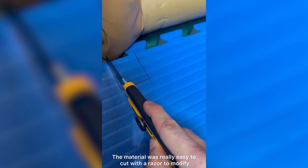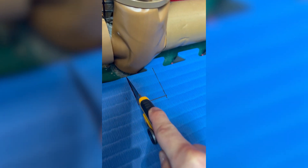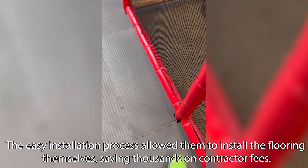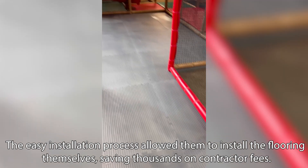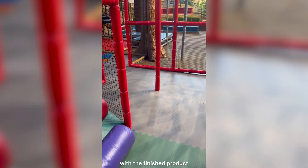The material was really easy to cut with a razor to modify as needed. Puzzle edging went together really smoothly. All around we were extremely satisfied with the finished product.